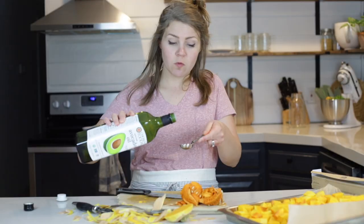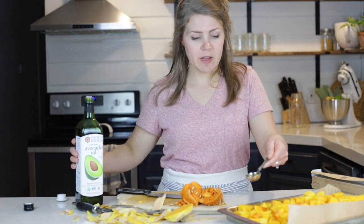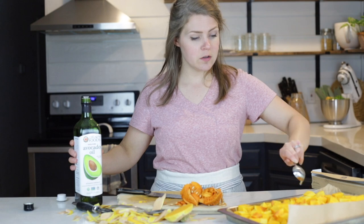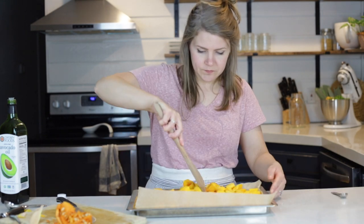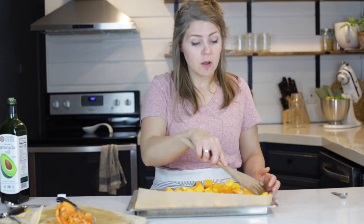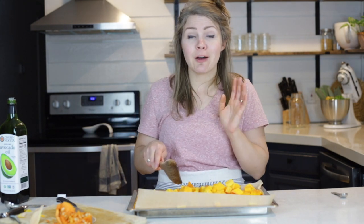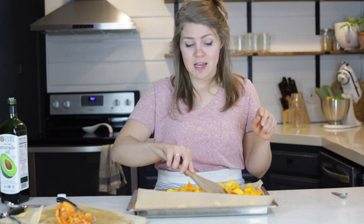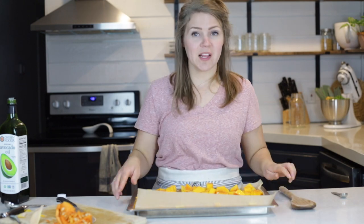I'm going to do about one to two tablespoons of oil — one to two depending on how large your butternut squash is. This one is fairly large so I might use all two tablespoons. Drizzle the oil on and sprinkle about a half a teaspoon of salt, more or less depending on the size. Toss everything so the oil coats the squash. Bake at 400 degrees for about 45 minutes to an hour. To add depth of flavor, after it's fork-tender you can broil it for just a few minutes to get it a little toasty.